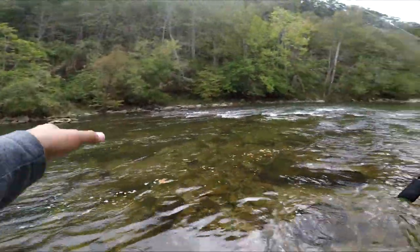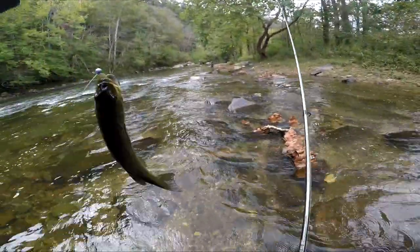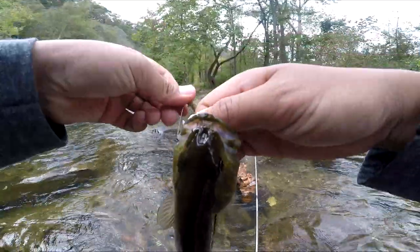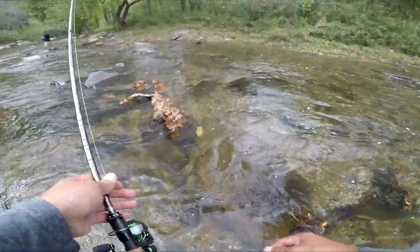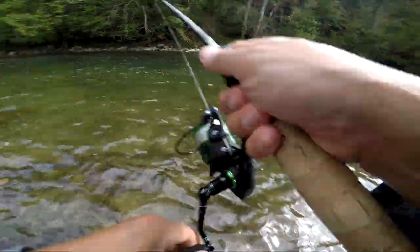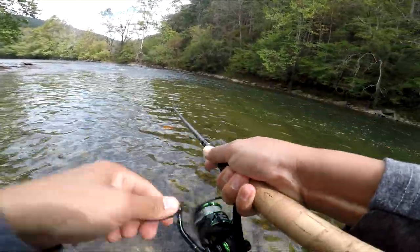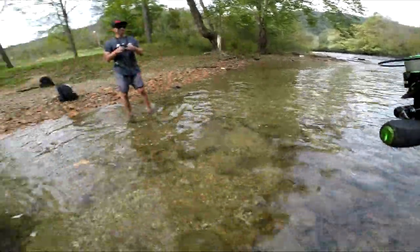Let's go, we got another one! Didn't even feel him on the grub — nice little dink. Got him! Let's get the release.